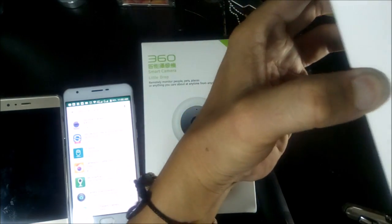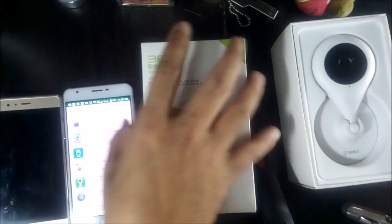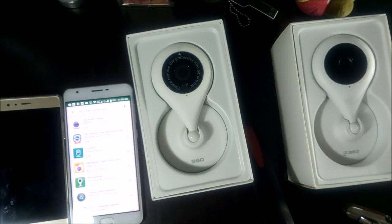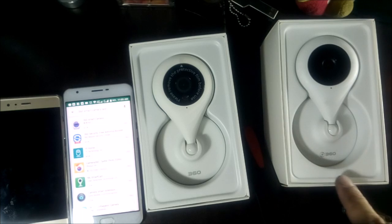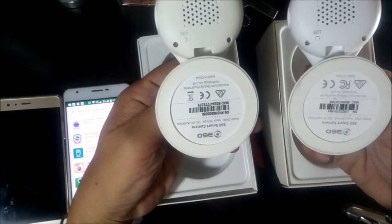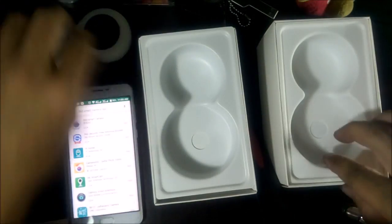Opening them, it looks exactly the same in terms of form and function. I already removed the sticker on one. If you notice the logo — one has a plus sign on it, the other doesn't. The sticker print is also lighter on one compared to the other.